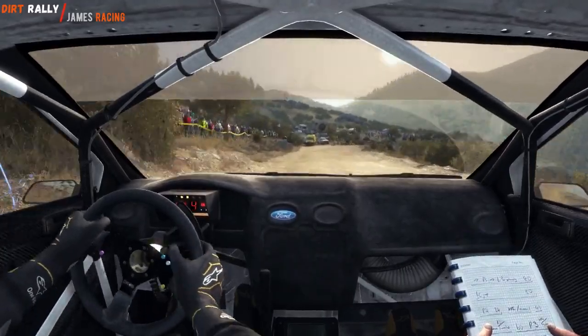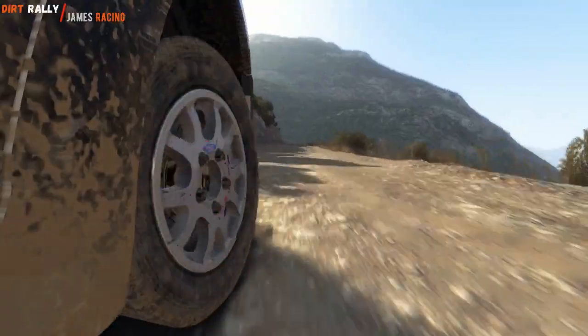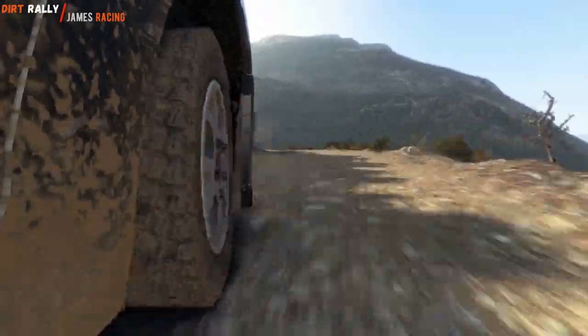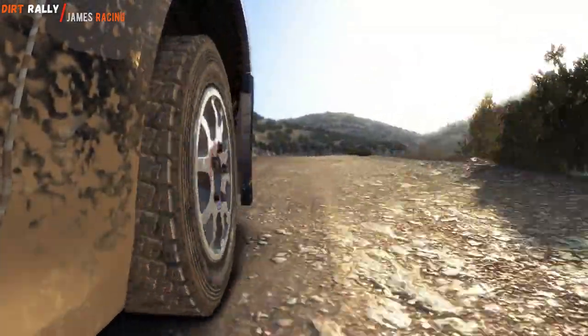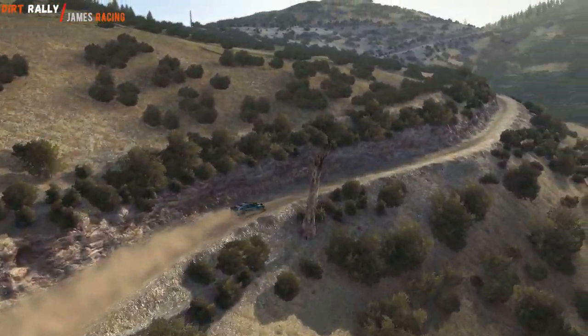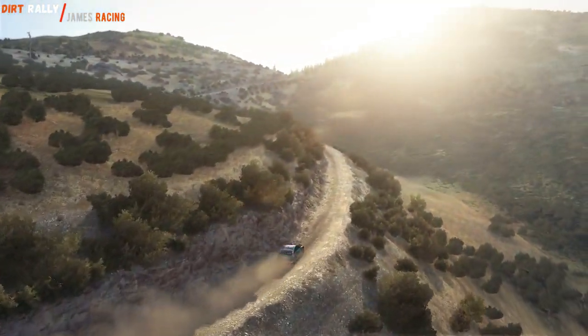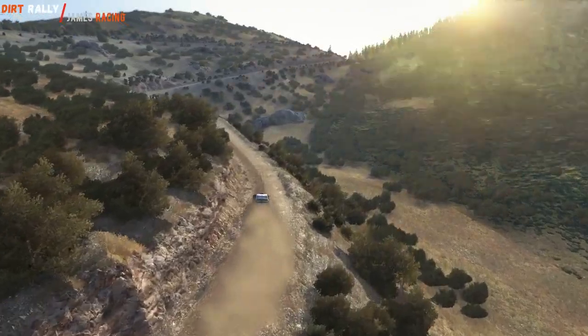It's like a jump, 60 down. 4 long, tightens, 3, don't cut, into left 6, 80 over jump, left 5 long, 60, left 6.